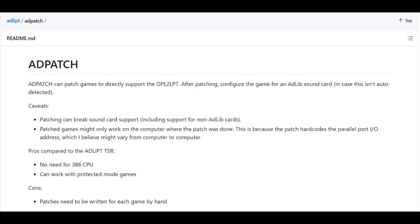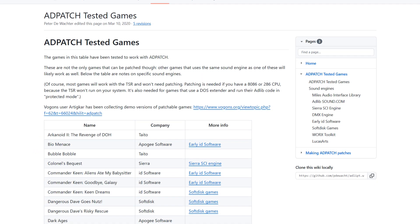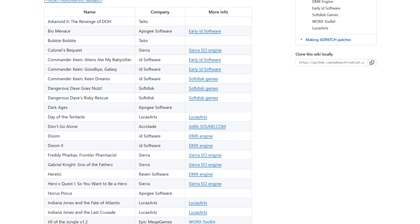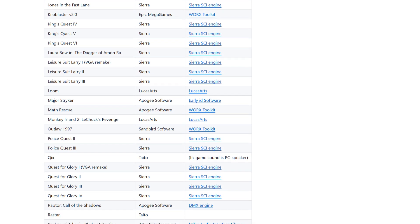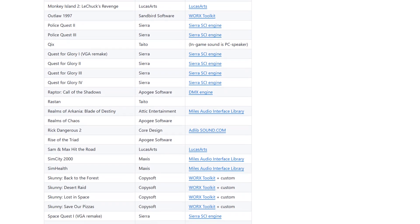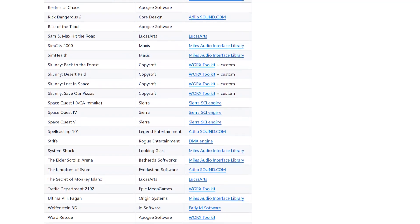For the final DOS game we're going to check out, we'll do a little playthrough of Lemmings. One thing I didn't showcase today is that some games won't play even with that driver loaded — you actually have to physically patch the binaries for those particular games. However, there is a utility to do that, and there is a huge list of supported games for the OPL2 LPT, so if desired you could patch any of these games for compatibility.